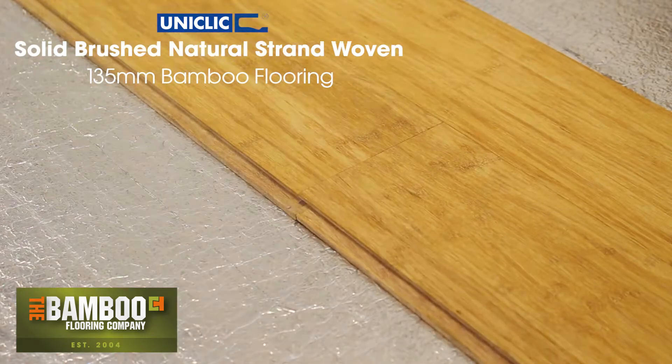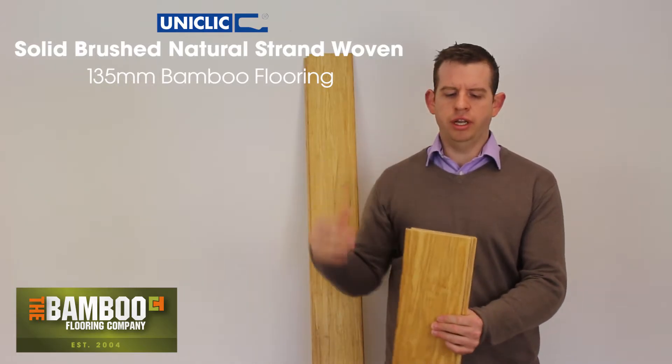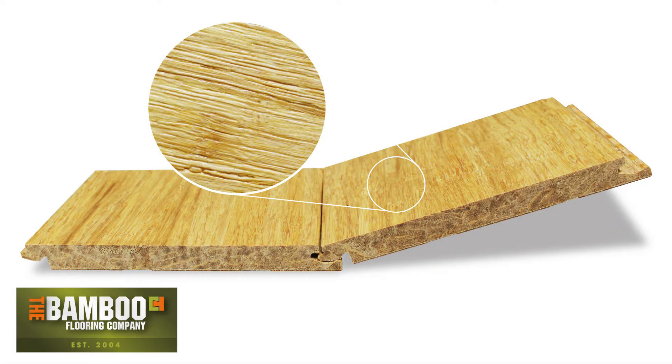It's constructed with strand-woven bamboo, which is bamboo that has been shredded, compressed and compacted, which makes a very very strong board. It's twice as hard as oak and it's very stable.